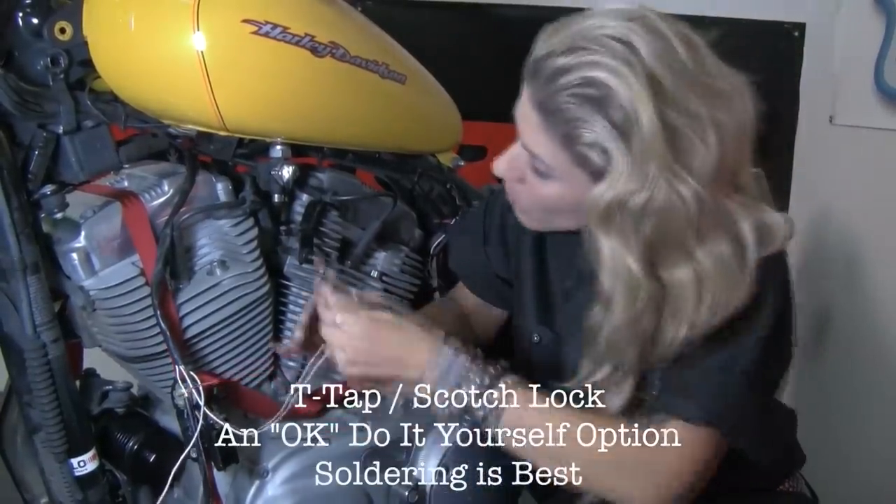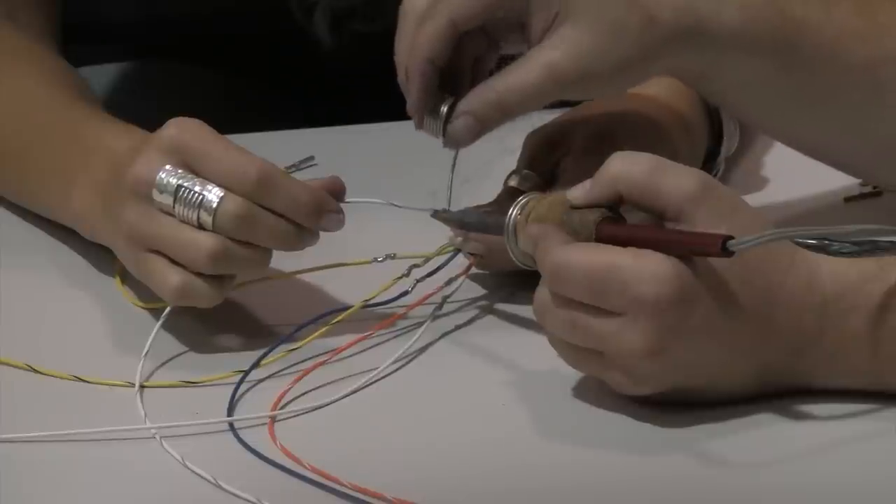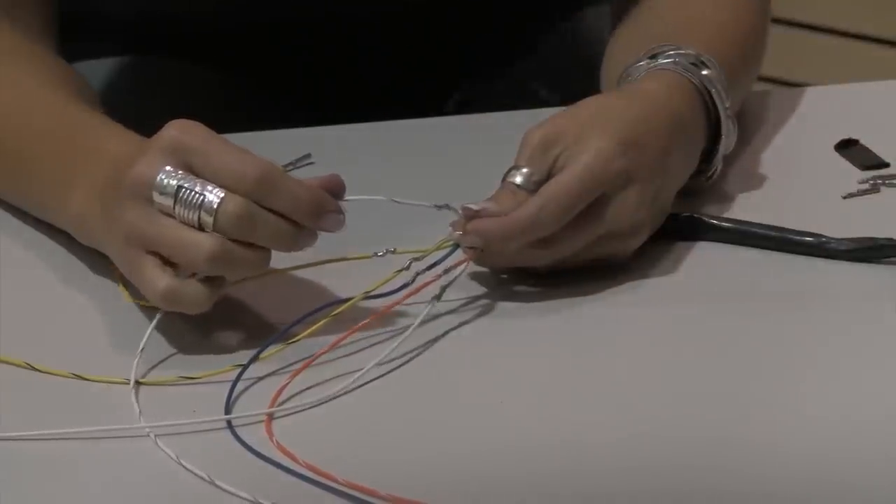For a solid connection, we really recommend hard soldering it into the system. With a scotch lock it's a quick and easy do-it-yourself version, but you lose a little bit of conductivity. Since this is basically taking an analog signal and converting it into a readable signal, a little can get lost in translation — and a poor scotch lock connection can cause intermittency that you would not get if you hard solder it. Hard soldering is like attaching the tachometer straight into your factory harness.